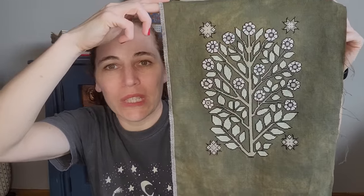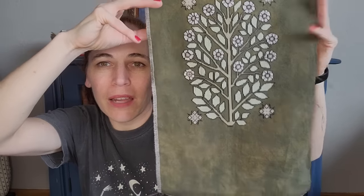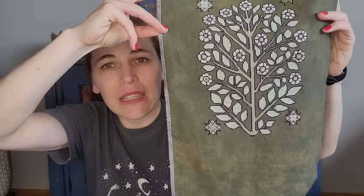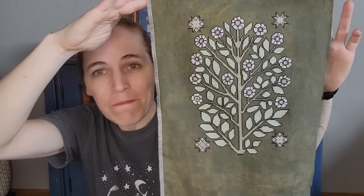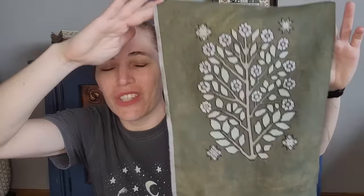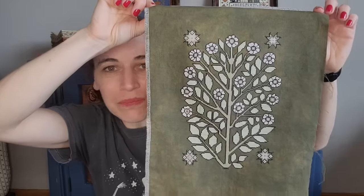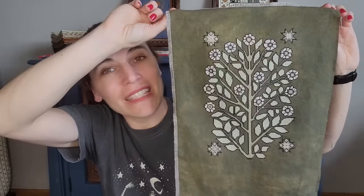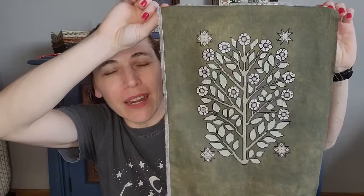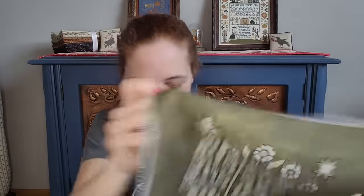I used the called-for silks from Gloriana and MPI. The Gloriana ones are variegated, but a lot of what you see — like the big spots of color, the leaves and stems — were done in MPI, which is a solid color. I think it would look basically the same in DMC. I outlined the whole thing in black first and then filled it in — kind of like coloring. Very fun experience. I need to frame it; I have a white thrift-store frame in mind. I didn't include the date, initials, or location — I just left those out.